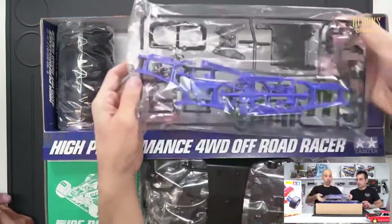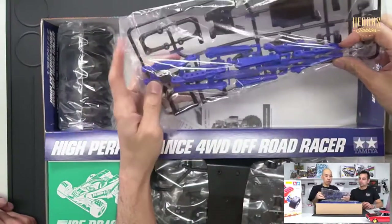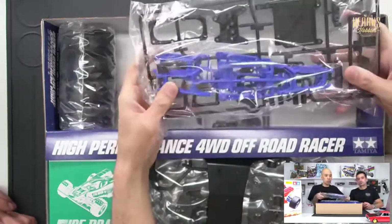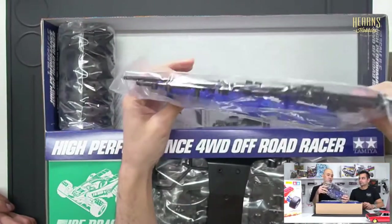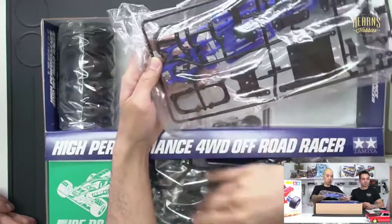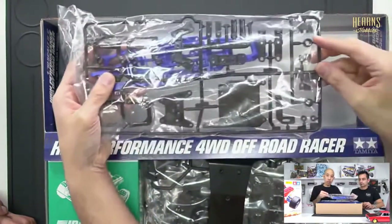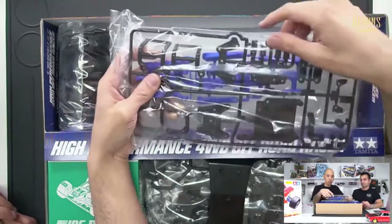Down here we've got some big chunky bits — the blue sections here are the suspension arms. It looks like they use the same arms front and back. It's got a solid link top suspension arm, which you could quite easily change to a threaded one. Then on the back here, you've got the chunkier bits — shock towers, battery holders here, a radio tray, covers for the driveshafts, and hoops to keep the links in on the ends of the driveshaft.